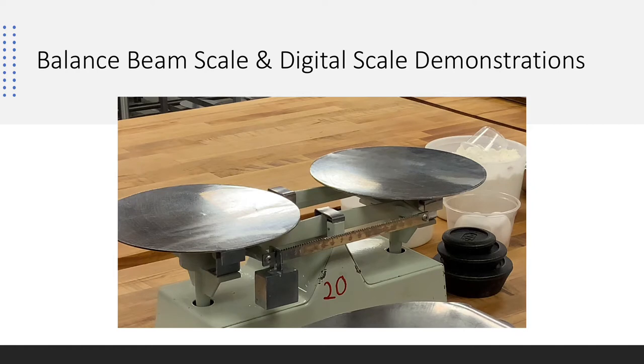In the bakery we use formulas, and formulas allow us to raise and lower the size of the batch of the product we're making. Recipes are typically used at home; formulas are used in the commercial bakery.